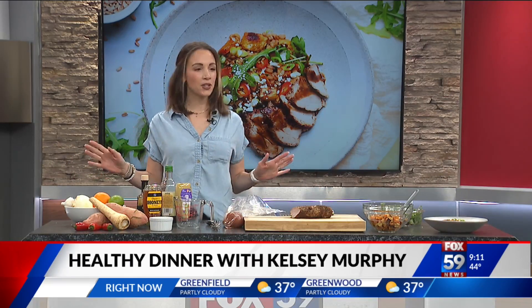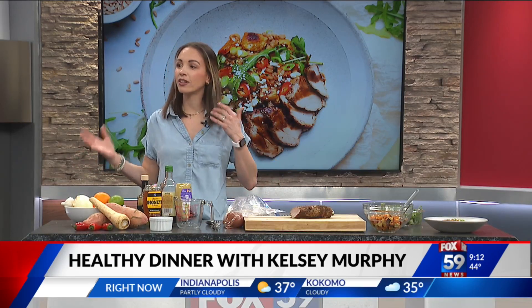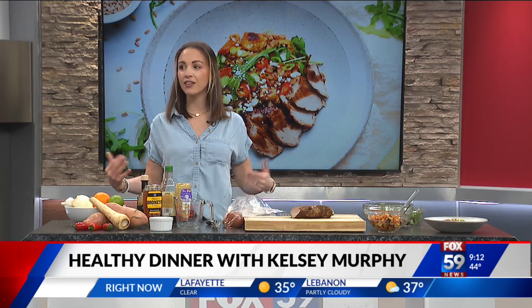We all grew up with pork, and I'm sorry Mom, you're watching, but it was kind of dry. So I want to teach everybody how to kind of zhuzh it up a little bit, add some flavor to zhuzh it up.